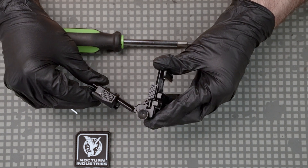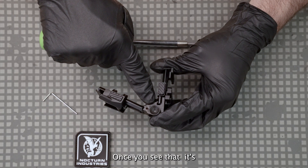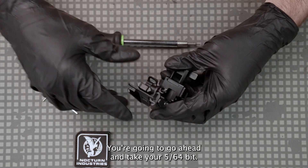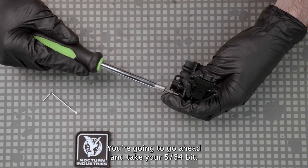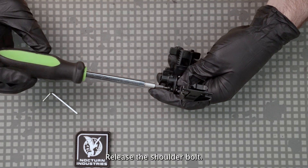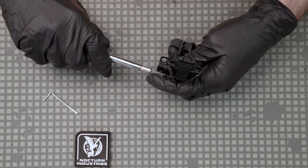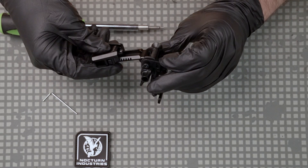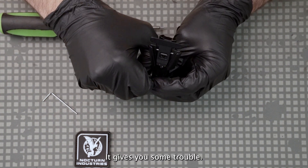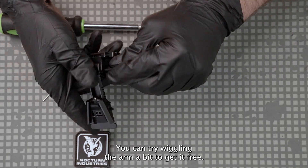You're going to start by putting the mount in what is basically a halfway position. What you're looking for is a set screw inside this through hole — once you see that it's lined up with that through hole, you're in the right position. Go ahead and take your 5/64 bit and release the shoulder bolt. Once it's unthreaded you can pull it out with your hand. If it gives you some trouble, you can try wiggling the arm a bit to get it free.